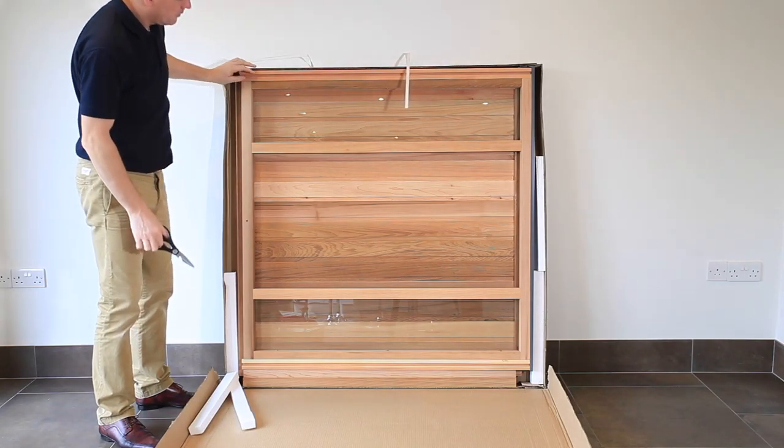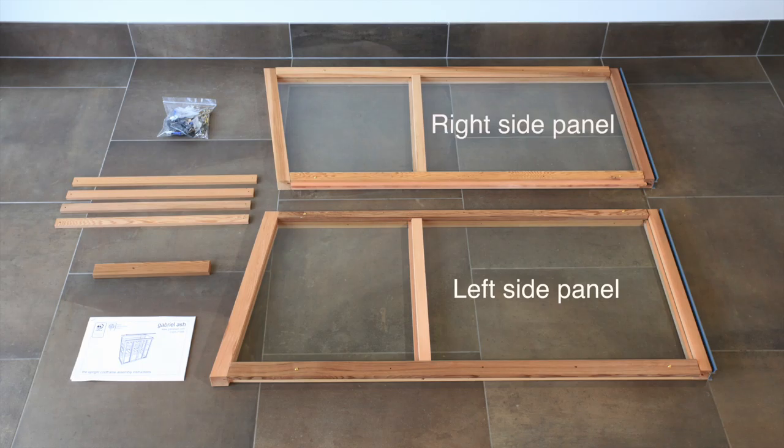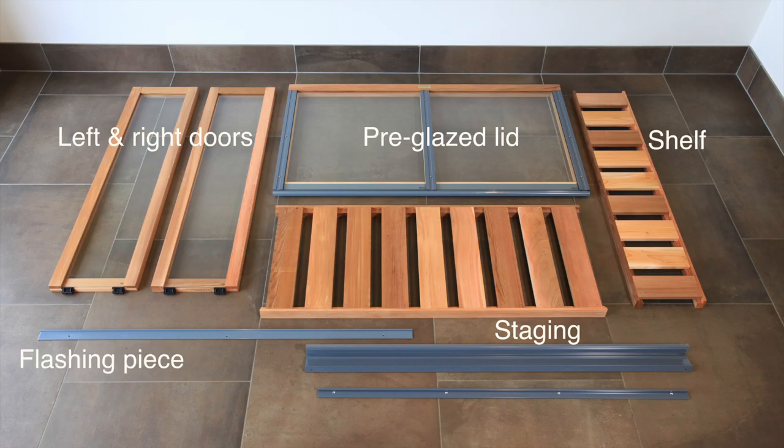The upright cold frame consists of several pre-assembled panels including a front and back panel, left and right side panels, instructions, lid support, shelf supports, fixing kit, left and right doors, pre-glazed lid, staging shelf, flashing piece, and door runner guide.